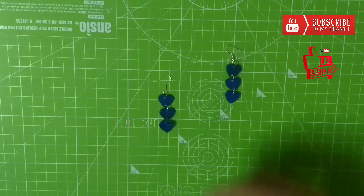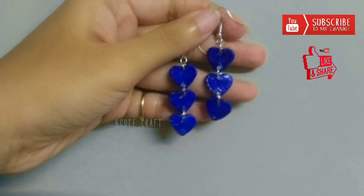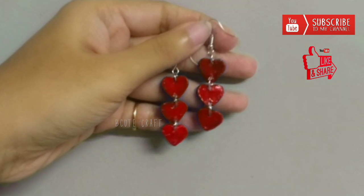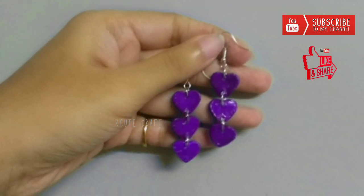Your handmade earrings are ready to enhance your outfit. Thank you for watching! If you like this simple tutorial then hit that like button. Also don't forget to share this video with your friends and subscribe for more upcoming videos.